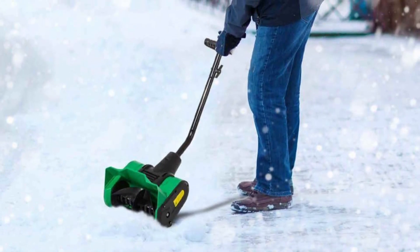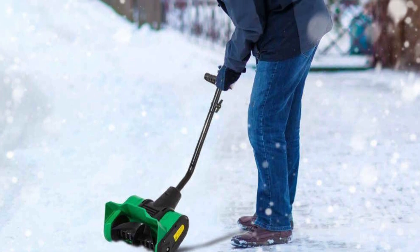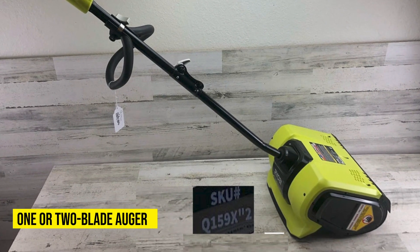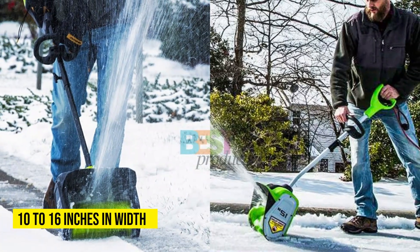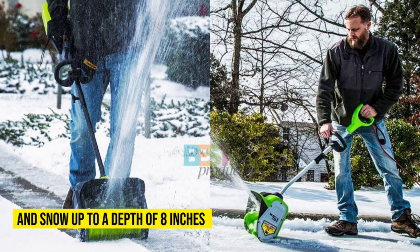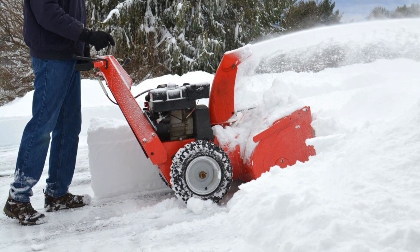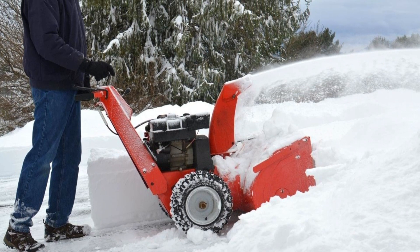On the other hand, electric snow shovels suck up the snow and toss it out of the way on both sides. They spin either one or two blade augers that suck the snow and fling it away. They can cover between 10 to 16 inches in width and snow up to a depth of 8 inches. The snow blower is therefore the better option, because it uses a more effective mechanism to launch the snow out of the way.